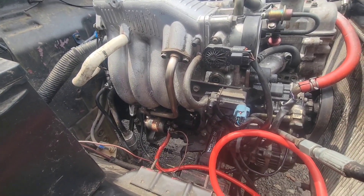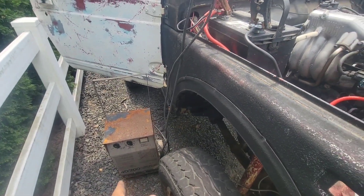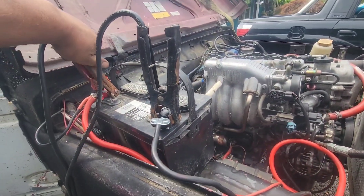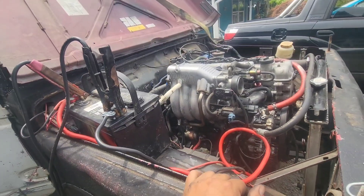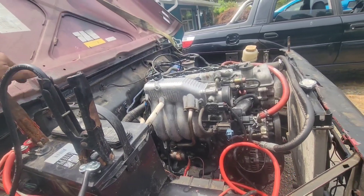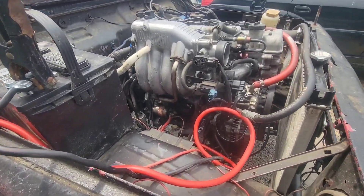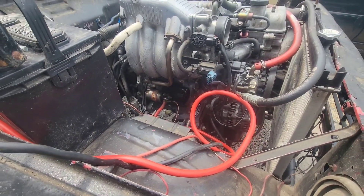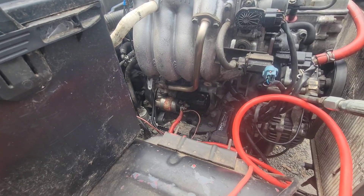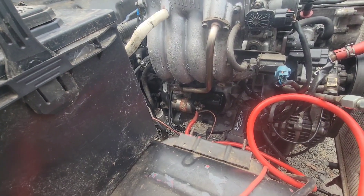Turn the key. The battery charger is reading amps. What does your little amp reader say? It said 17, but it didn't turn over. Now it says 16. Hit the button. That seemed to be better, but still not right. Like I said, I know that starter works on a 2-liter because it was in my 2-liter.